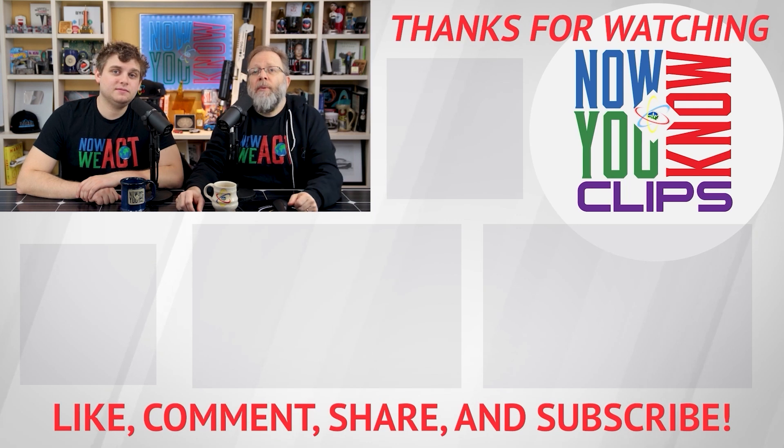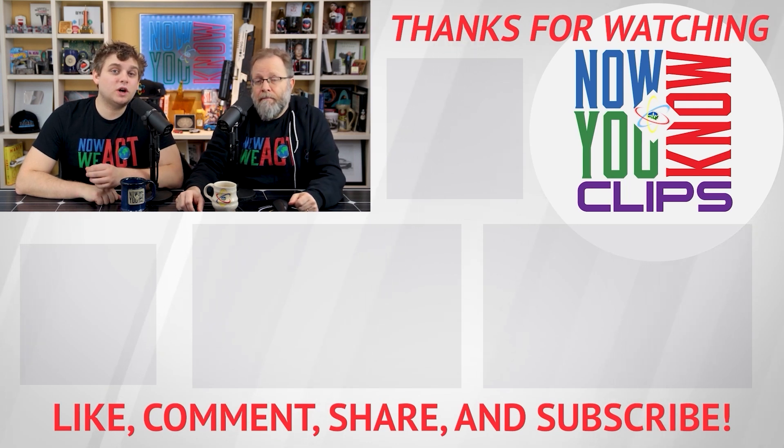Thanks so much for watching! You can watch full episodes of Tesla Time News on Tuesdays and Fridays — just click the link down below and head over to the Now You Know channel.